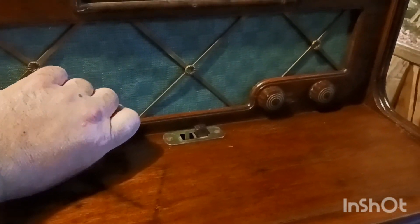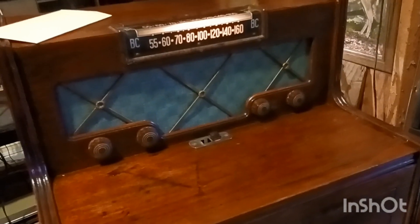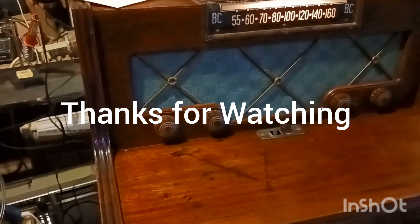There we go, guys — 1948 Motorola. The radio is working nice, turntable is trying to work, so that is the reveal. I hope you all enjoyed watching me work on it and all that good stuff. I want to make this a short and sweet little video. If anybody out there believes in prayer, I've got a little nephew who is really, really sick and he needs all the prayers he can get. His name is Ollie. So thank you all for watching, guys — until next time, I'll see you then. Bye guys, stay safe.